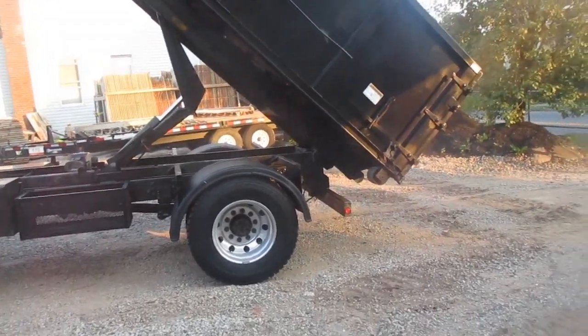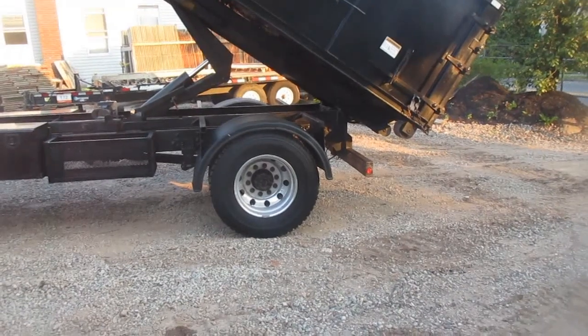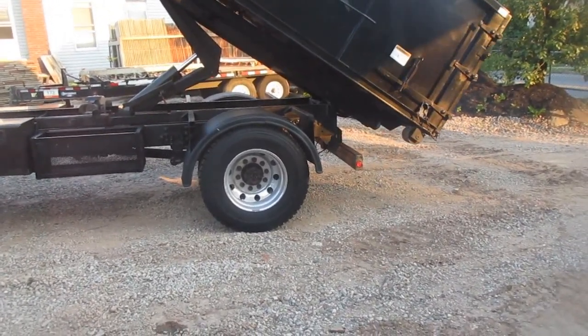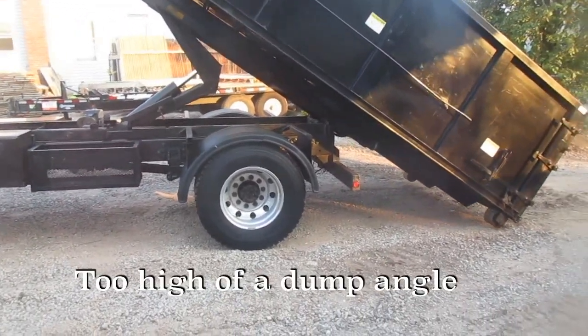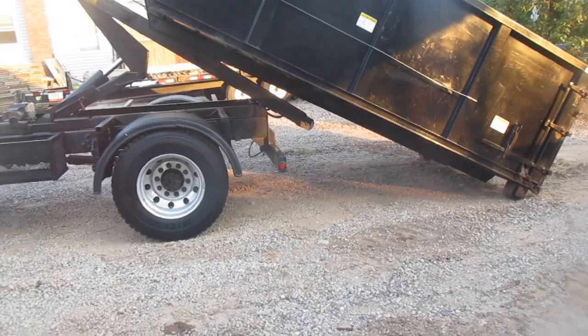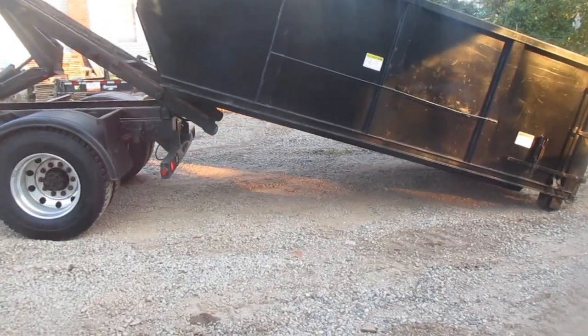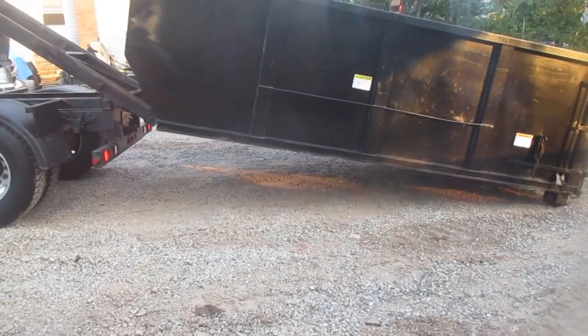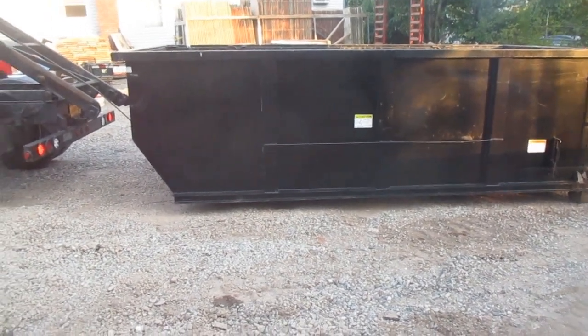There's certainly something in the body. There's no way I could unload it like that — it's too high of an angle. Oh my God. Learn how to unwinch a box. That was horrible. And that's that.